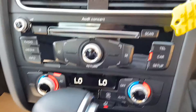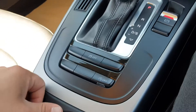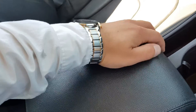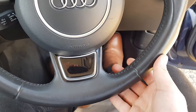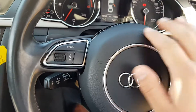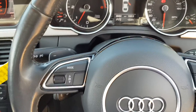Moving down, you've got some shortcut buttons, your air conditioning system, automatic gearbox, and electric parking brake. Below that, there's storage with cup holders and a leather armrest with further storage underneath. On the steering wheel, everything is in great condition with nice stitching. You've got standard steering wheel controls, cruise control settings, and flappy paddles to change gears up and down.